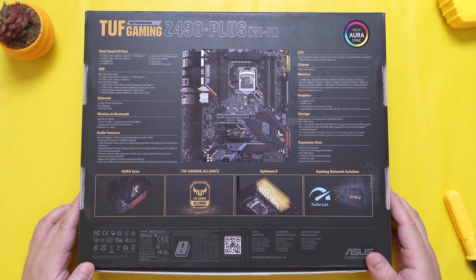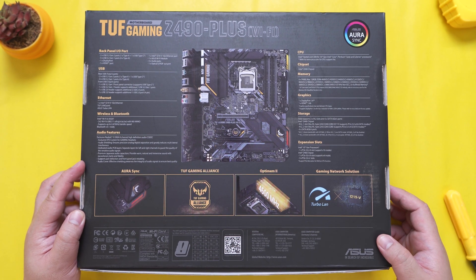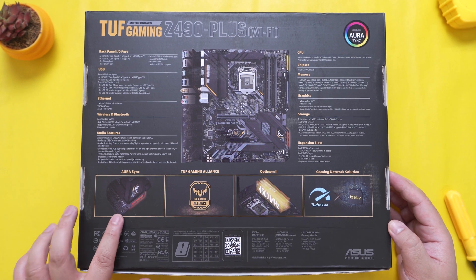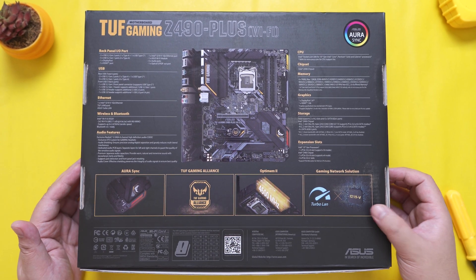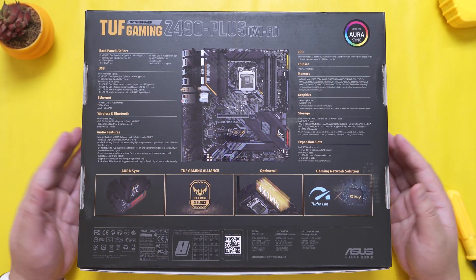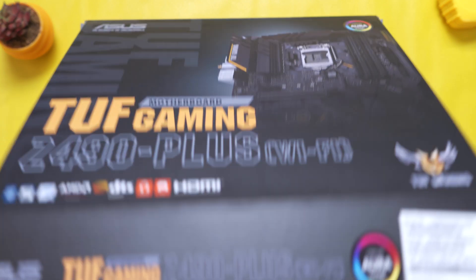At the back of the box, we have all the key features and specifications of the ASUS TUF Z490 Plus Wi-Fi motherboard. This is a nice detail because you can do a quick glance of what your motherboard is capable of without having to dig inside the user manual, which is also equally important. So let me just unbox this first and I'll tell you about all the specifications as I provide a quick tour around the motherboard.